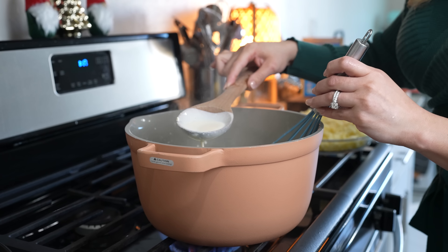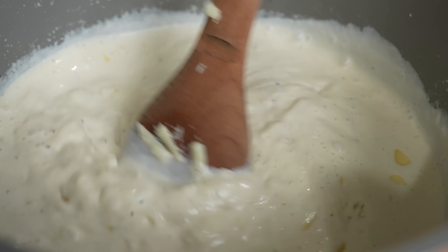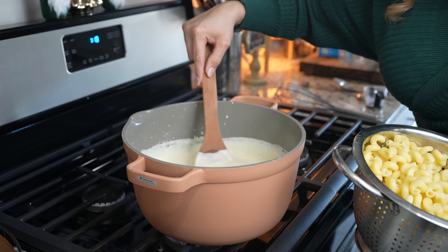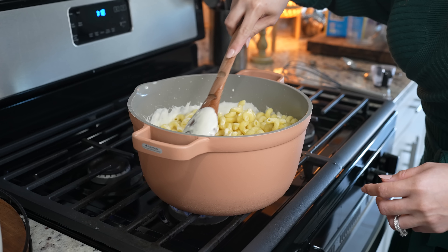Once it thickens up, now we are ready to add all of the cheese that we grated. Just make sure that you add it slowly and mix it so that it doesn't get clumpy. Once the cheese melts, we are ready to add our pasta in. At this point, you can reduce the heat to the lowest setting until everything is well mixed.